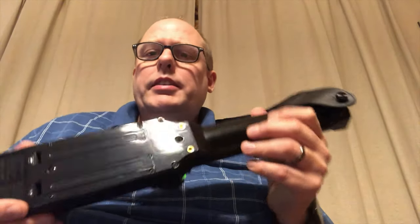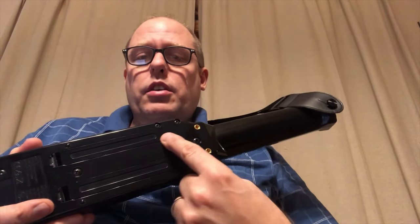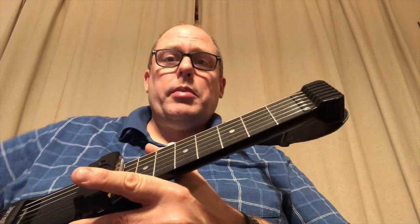It has a couple other mounting points. The other big change for me was that this one now uses standard AA batteries — four of them — whereas the Jamstik Plus utilized a single lithium-ion battery. That was kind of a surprise. Weight-wise, the Jamstik 7 is very similar to the Plus and may even be a little bit lighter. And I believe it comes in a little bit cheaper too.